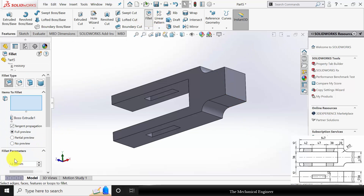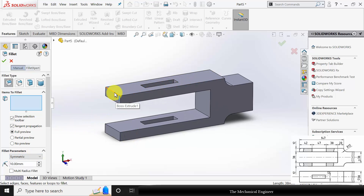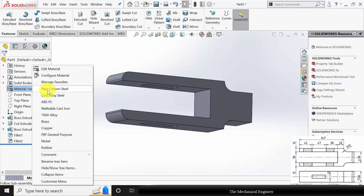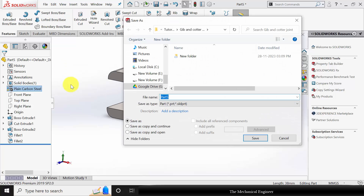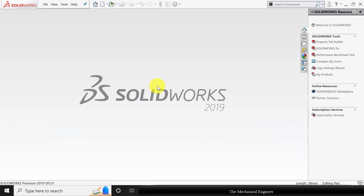Then again go to fillet. Now change the fillet radius to 10 mm and select these two edges. Right click on the material and choose plain carbon steel. Now save this as part number one and close this.